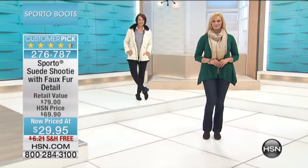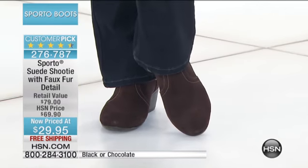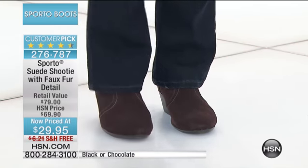We have both medium and wide widths available. Black and chocolate are the final two colors. We have a couple hundred total available, so we're putting a three-minute clock on it — three minutes or sell out.